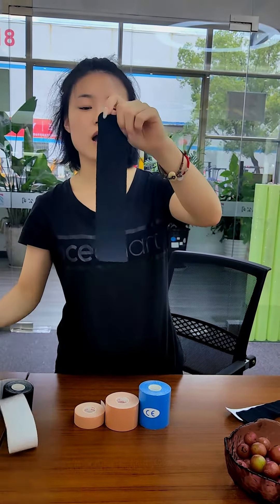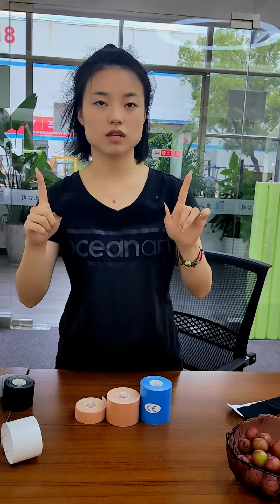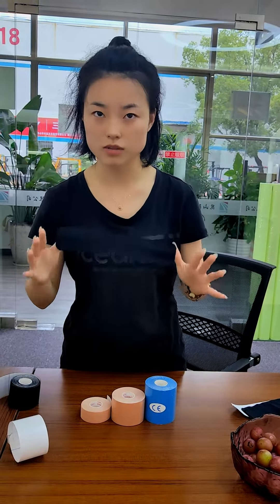Our kinesiology tape actually uses two glues. The first is the German Hangout glue, and the second is the Japanese Ink glue. We can make sure this is all low sensitivity.